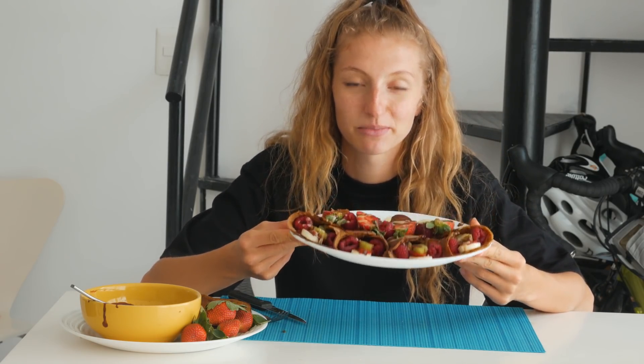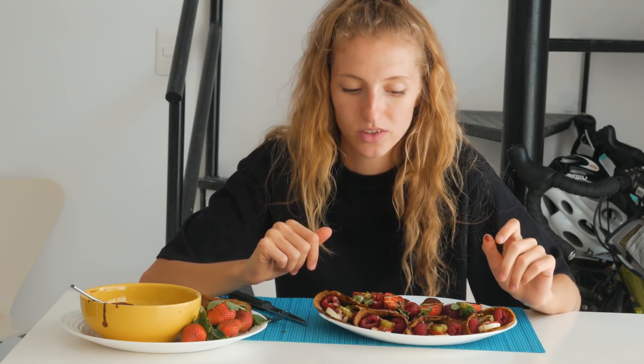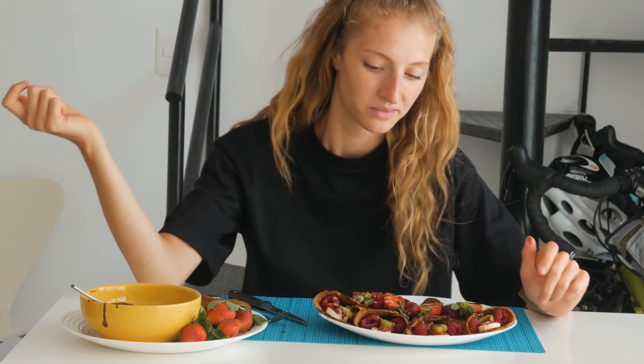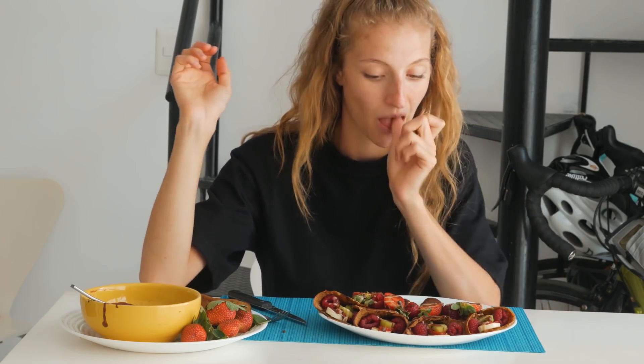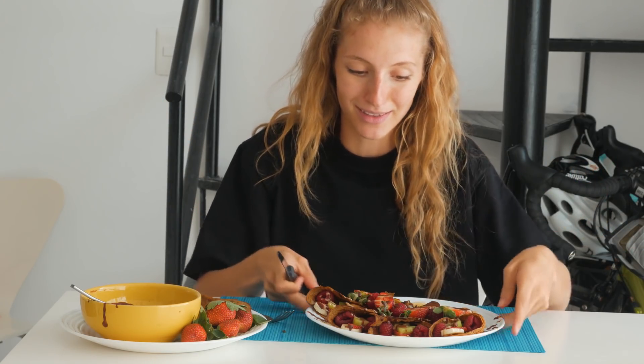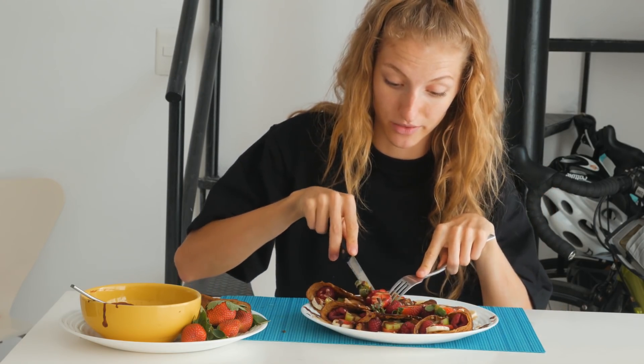Okay guys, so I made some crepes and filled them with fruit. I took basically the same recipe as the banana pancakes from my last full day of eating video and adjusted the ratios to make a crepe batter, then rolled them out super thin. It's a similar but not traditional crepe recipe — just oats blended into flour and a banana, made entirely in the blender.